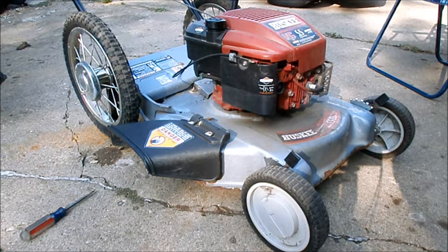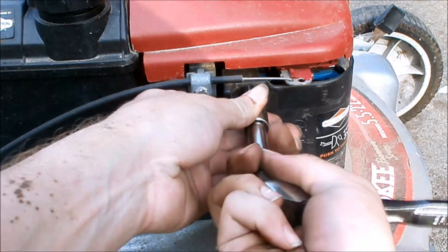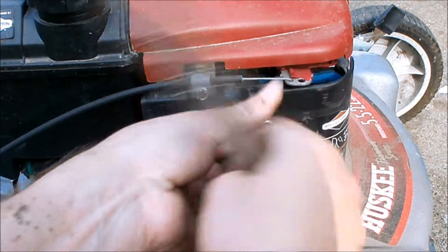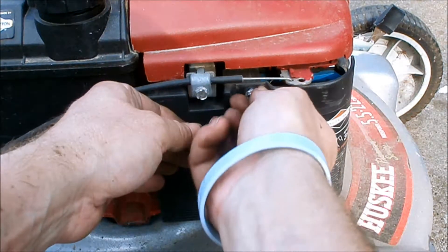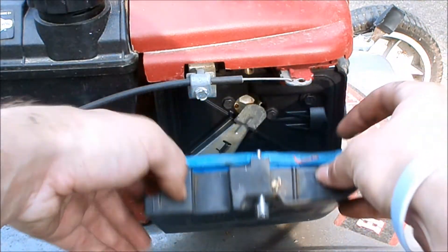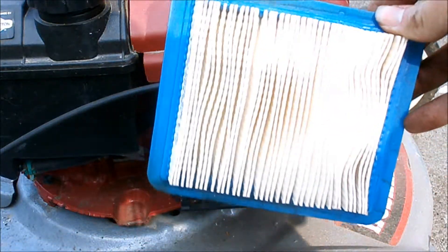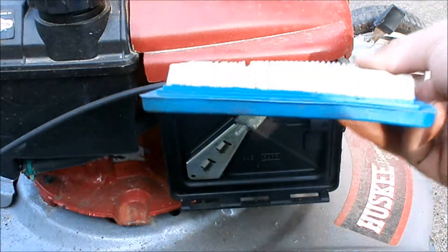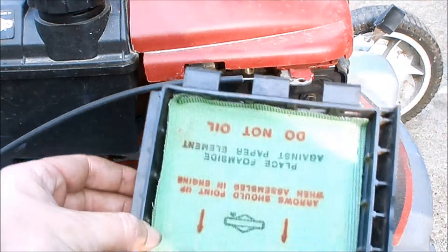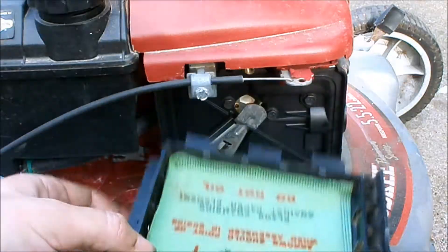Now let's look at this engine. I'm going to take off the air filter cover and show you what's behind door number one. We have what looks like a brand new air filter, and on the backside of the air filter cover it looks like a brand new pre-filter. That's a plus.